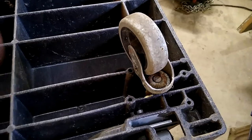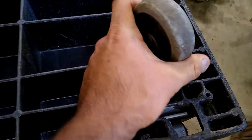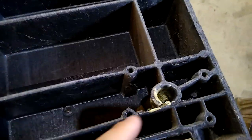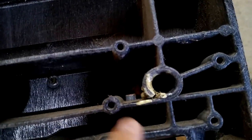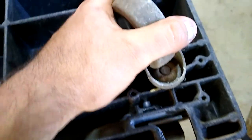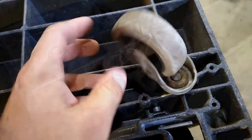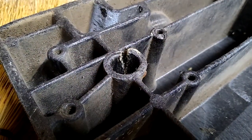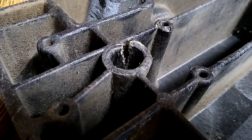I determined pretty quickly this wheel on the back is bad — well, the mount for it is. I can see somebody glued this. It's cracked there. I loaded a few bags of landscaping stone on here and this wheel just came right out. I got that all cleaned up, got the dried glue off, and I can see where it's split a lot better.